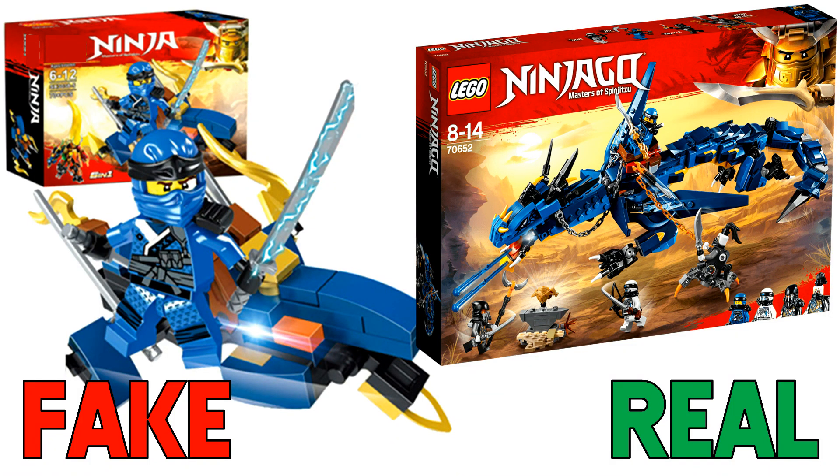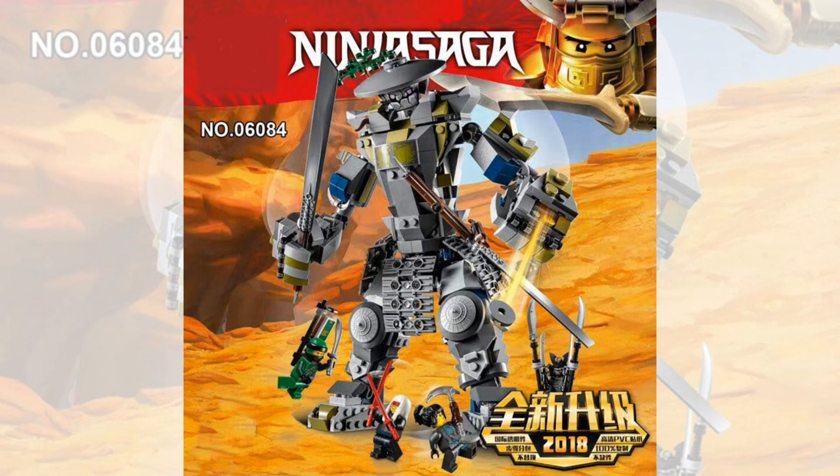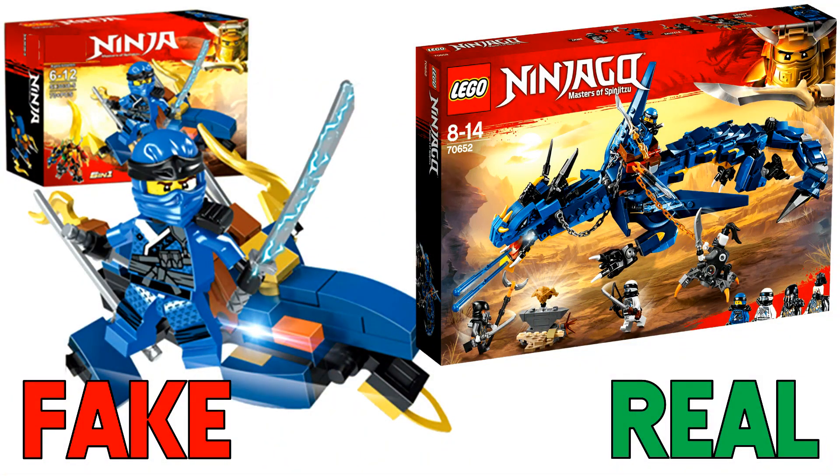Hey guys, Spiprix here back for another Lego Ninjago video. Believe it or not, there are already companies knocking off the brand new season sets for Lego Ninjago season 9 Hunted — all those sets we have for summer 2018. There are already companies putting the logo on their boxes and creating sets that look very similar to the official sets put out by Lego. It's crazy how fast these overseas companies can start producing knockoff sets and selling them for profit. In this video we're going to be comparing some of these various knockoff Ninjago sets for this season against the official sets Lego has produced.